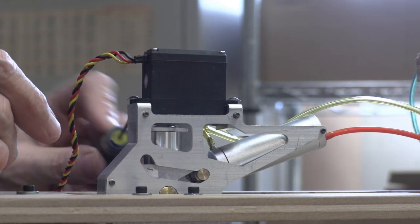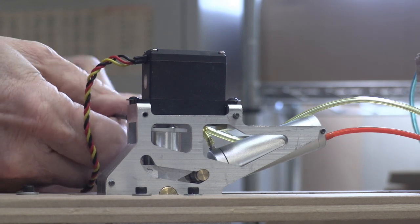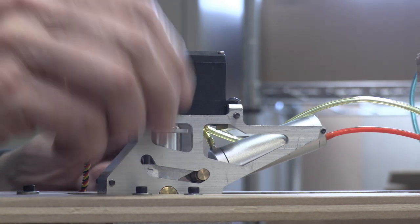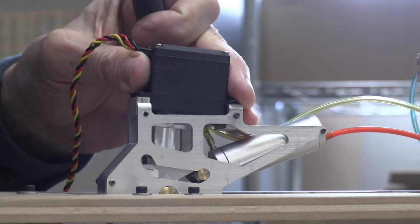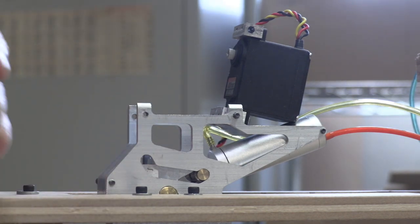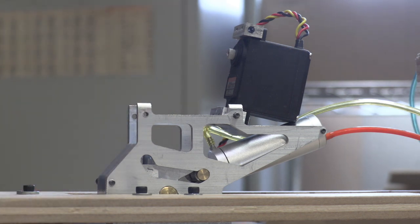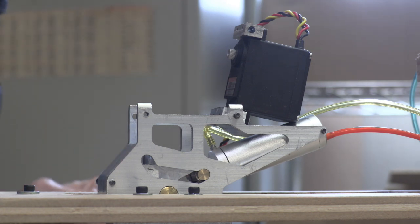I built this thing so that it would be easy to get to the workings of it by simply pulling this screw out — a 4-40 cap screw. Loosen that one, and then this whole mechanism just rotates up and out of the way. This is the little drive link that connects the servo with the steering mechanism. Right now it needs just a little bit of adjustment which I'm going to make here, and then we'll try it again.